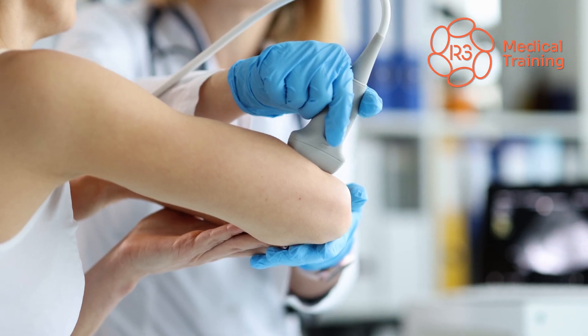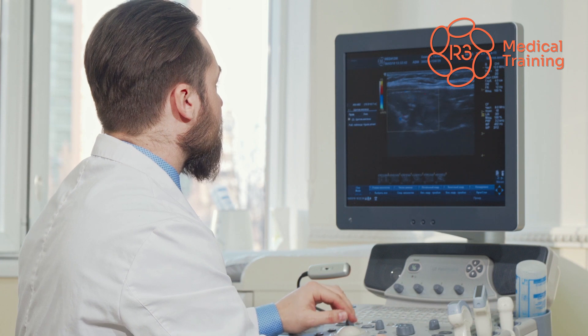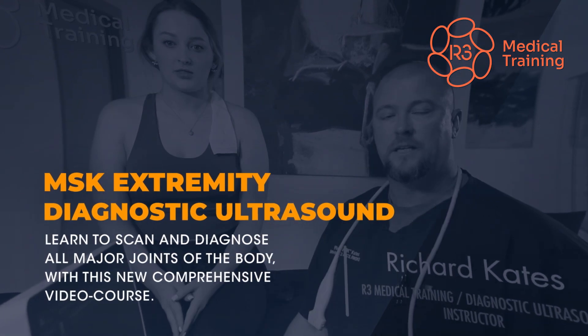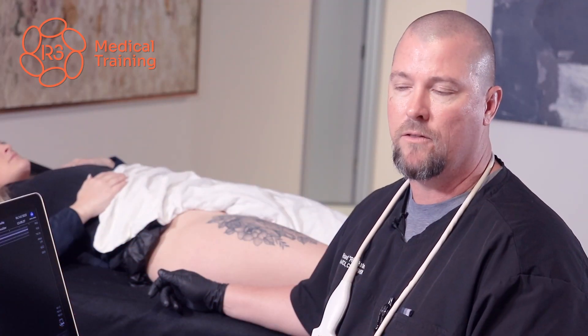Repetition is necessary to cement the skill set so you can be comfortable with scanning and understanding how to evaluate what you are seeing. Today, R3 Medical Training's comprehensive new online video course for MSK extremity diagnostic ultrasound will teach you how to evaluate all major joints systematically.